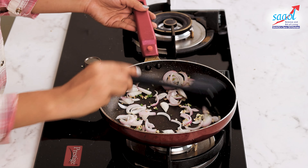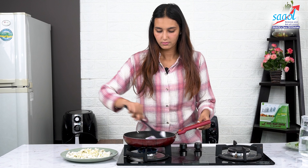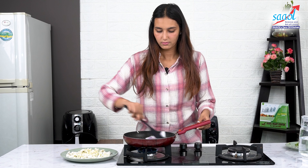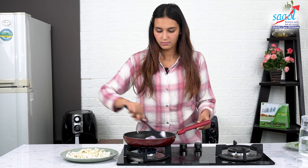चलिए अब देखते हैं इसे बनाते कैसे हैं. एक प्लेट में गोभी लें और इसमें कॉन फ्लोर डाल कर अच्छे से मिक्स कर लेंगे. अब इस गोभी को 15-20 मिनिट के लिए ओवन में क्रिस्पी होने तक पकाएंगे.